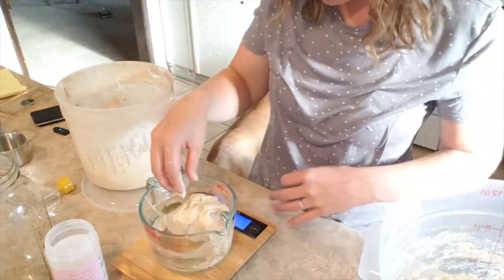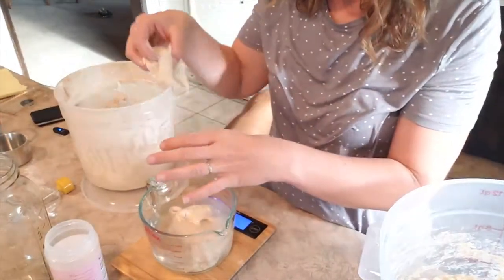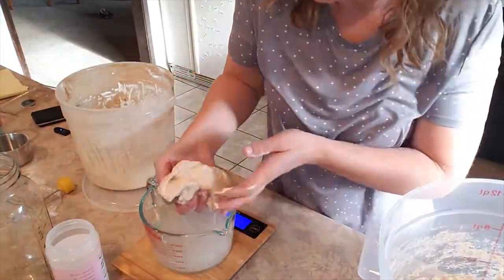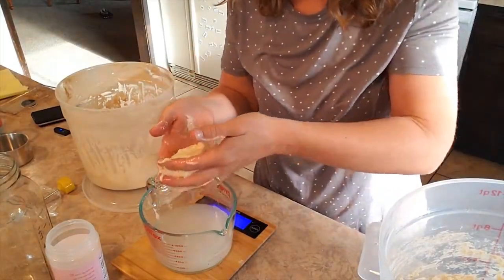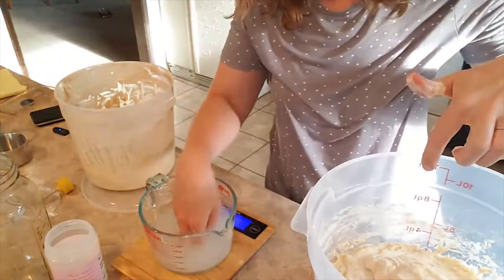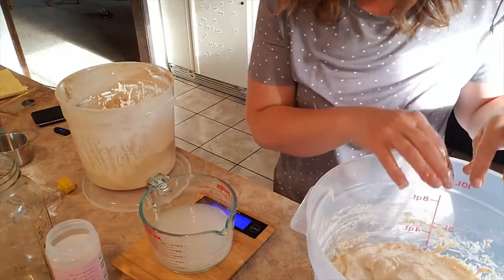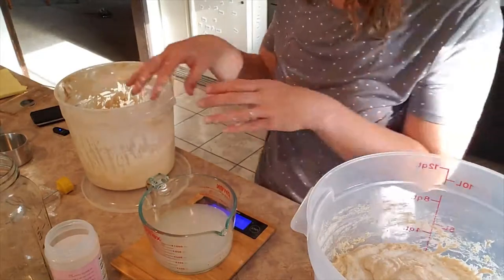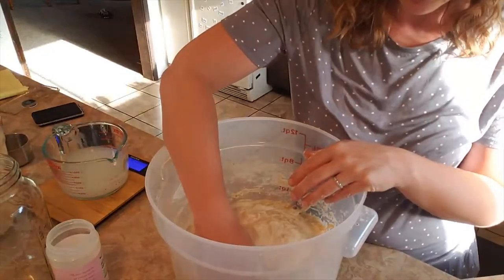That's 316... 260. That's it. And then you transfer this and you try to get the water out. Try not to have too much water falling. And you put it into your final bucket. I went out to URM today and I got myself a 12 quart round bucket, which I'm going to keep as my dough bucket. And then I'm going to keep this as my leaven bucket, which is only six quarts. And we're going to fold it into here.